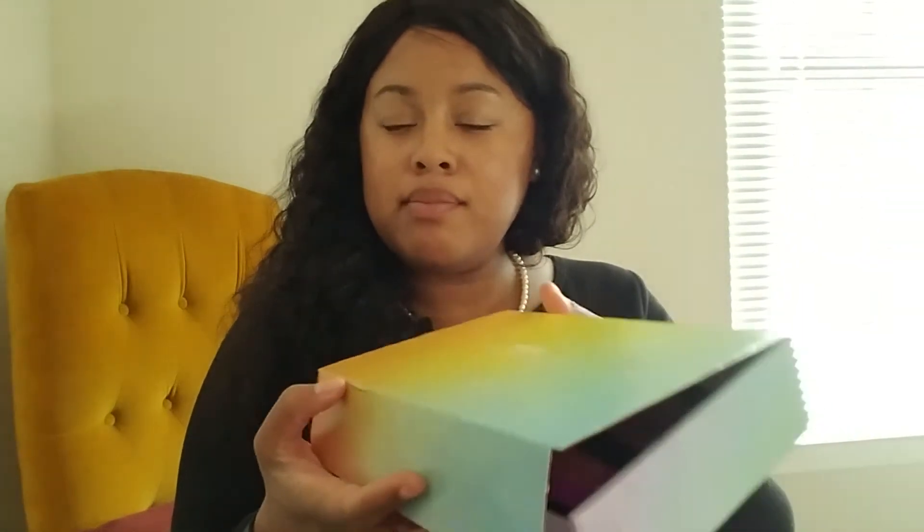Alright, I hope you enjoyed this unboxing and thank you for unboxing with me. Tell me your thoughts on the Walmart beauty box. Don't forget to subscribe and like my videos and all the other good stuff. My next video coming up I'll probably be doing some more reviews.